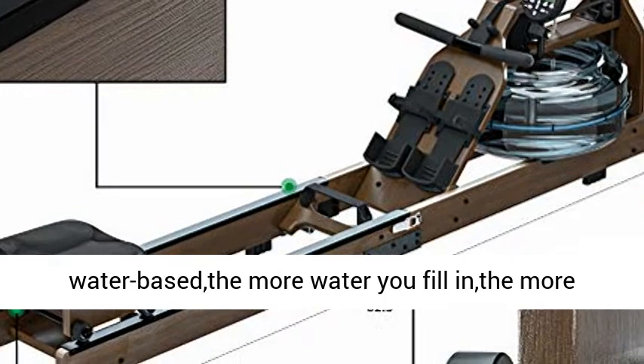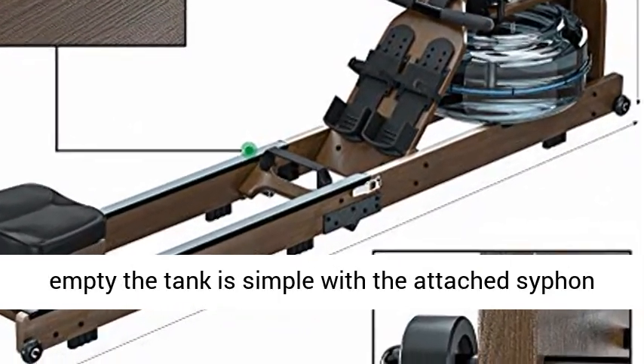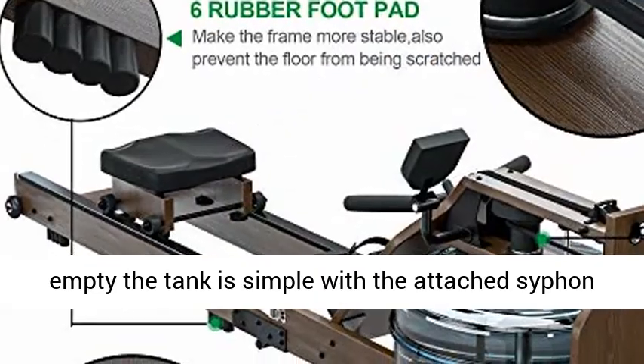The resistance is water-based — the more water you fill in, the more resistance you'll get when you pull. Filling and emptying the tank is simple with the attached siphon pump.